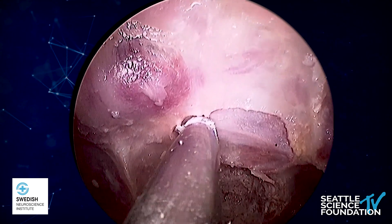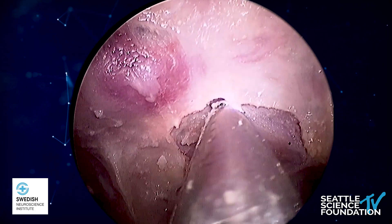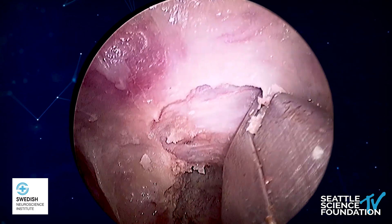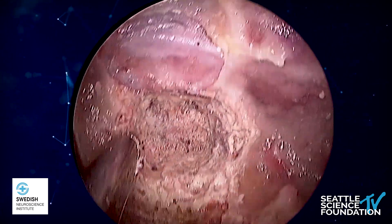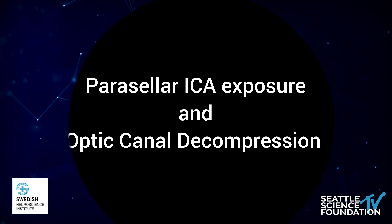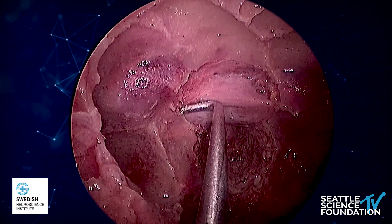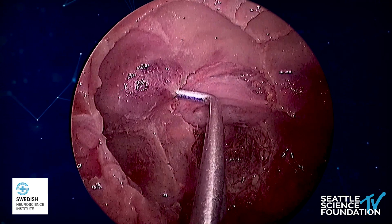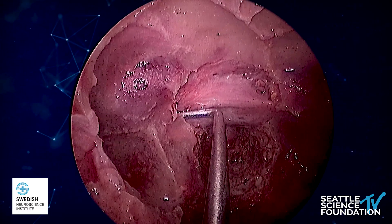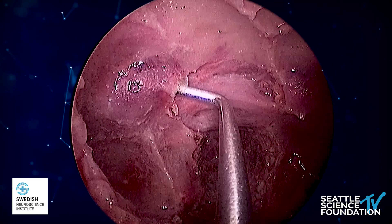We have now basically completed opening the entire sellar floor. You can see I'm taking the final bites; superiorly we can see the superior intercavernous sinus, and laterally we see the cavernous sinuses which are blue. We're now going to expose the anterior genu and do an optic canal decompression. The epidural plane is again carefully dissected and the eggshell bone is out-fractured, which has to be done very carefully as we work over the genu of the ICA and the optics.